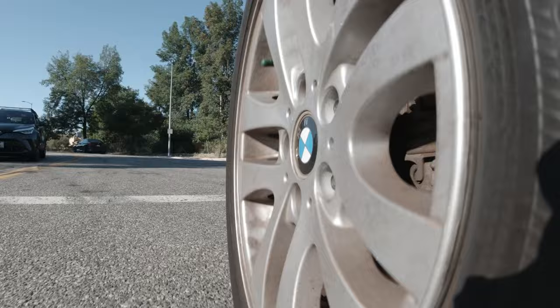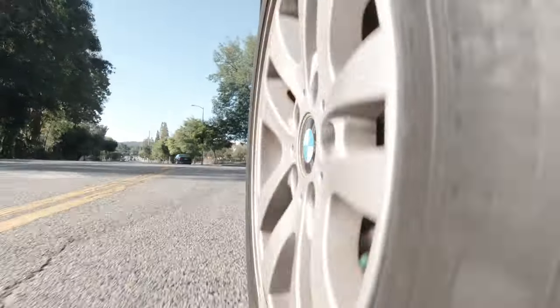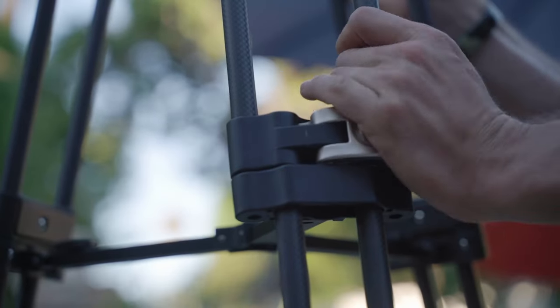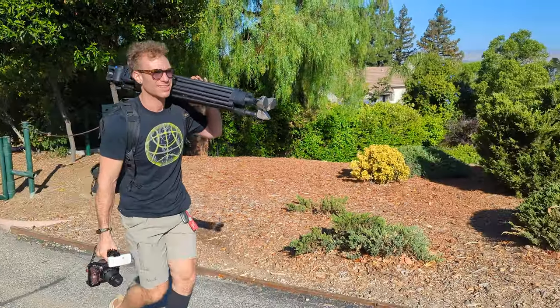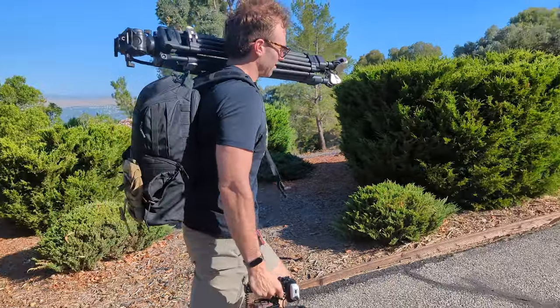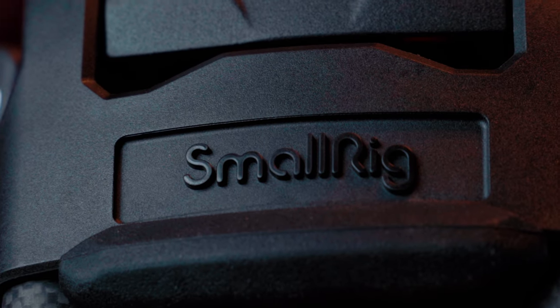It's by a company called SmallRig. In general, they're known for making really high quality products at an extremely reasonable price. They're huge all over Asia and India — SmallRig is like the premier company there. Even in the United States, they do a ton of stuff. They're just known for bang for the buck, great quality, and really fulfilling the needs of filmmakers.